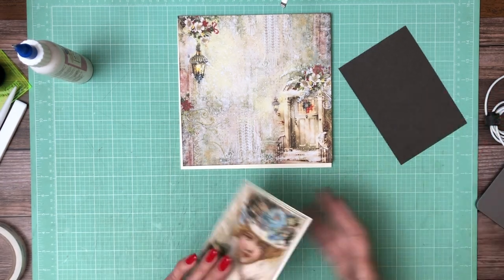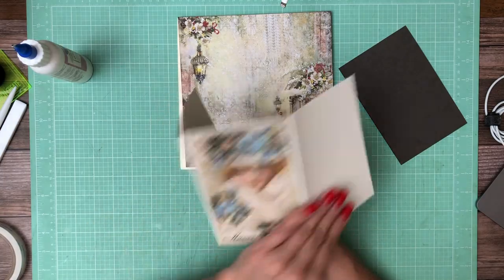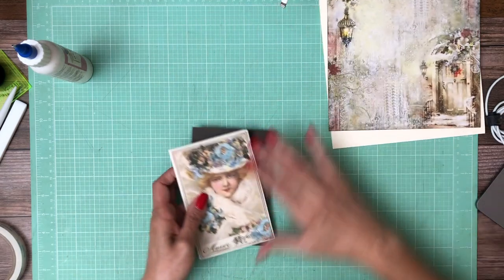I want this whole thing to pop against this, so I'm just showing you how it's folding over. Basically she's on the middle. I'm going to add here this brown cardstock to the tri-fold.